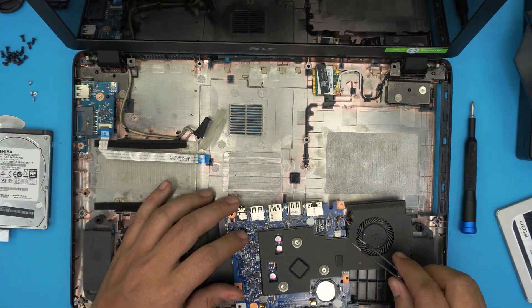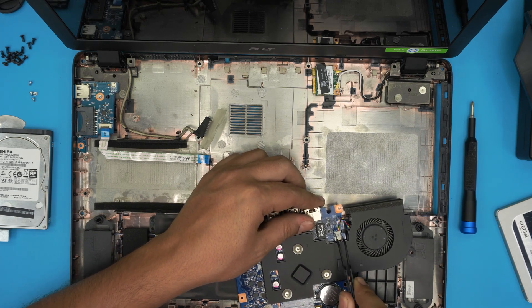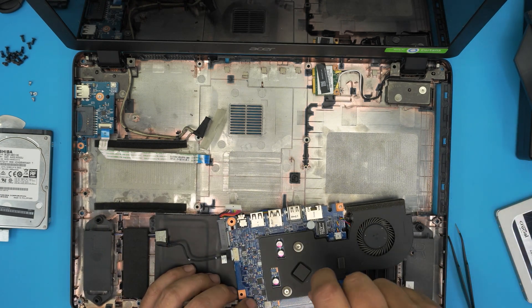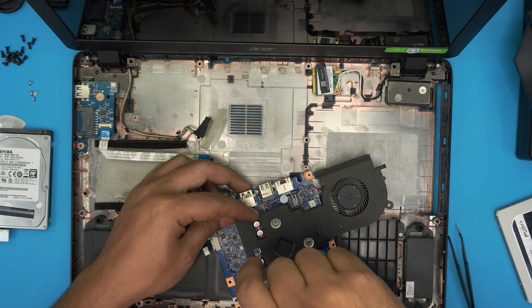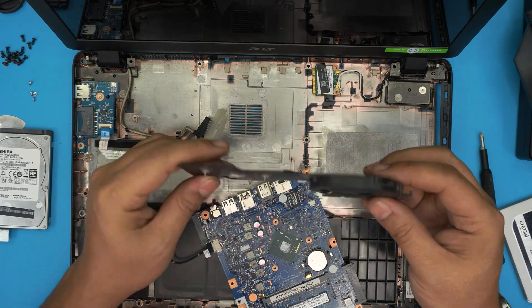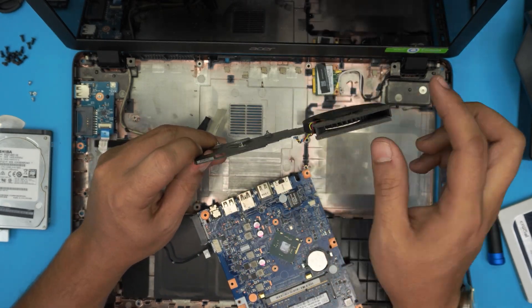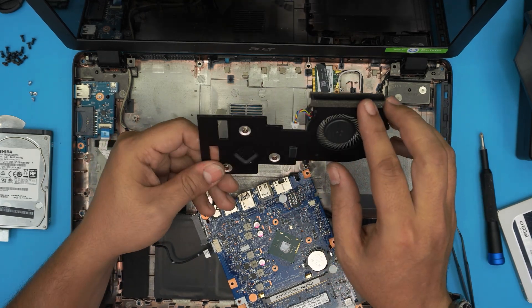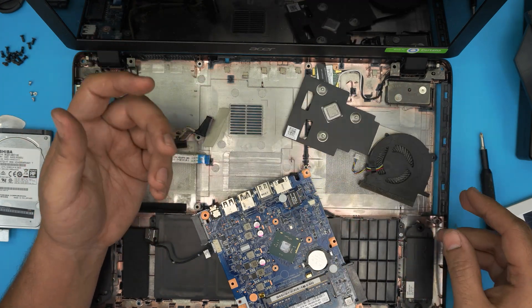Now we're going to remove the heatsink. First remove the fan by pulling the two jacks backward and sliding it out, then remove the three screws holding the heatsink. The screws have a C-lock so they won't come out entirely — just loosen them. This is the worst heatsink I've ever seen — just an aluminum sheet with no heat pipes or anything, just blowing air over aluminum. Pretty much nonsense.